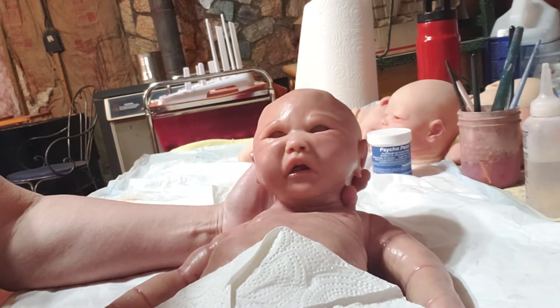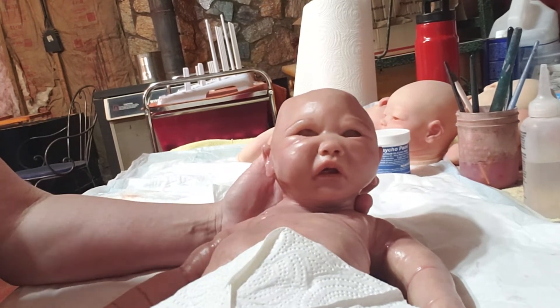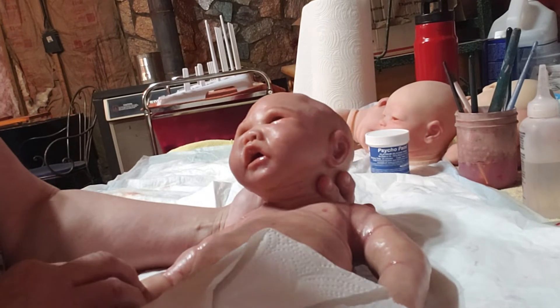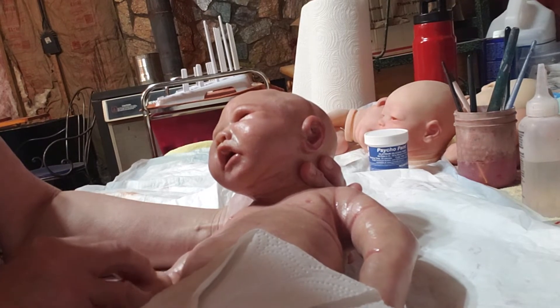Now I say two hours — it may be less time for you or it might be more. It depends on your humidity, how fast they dry. Where I live up in the mountains, we've had some really, really bad humidity up here and it's been really humid. So it's taken a little longer on his paint to dry, but he's looking great. As I'm looking over him, he's coming along really, really well.